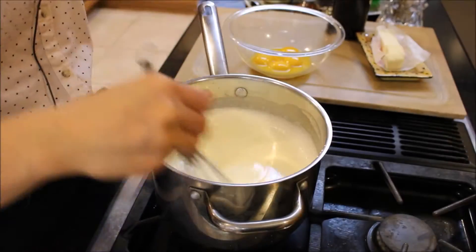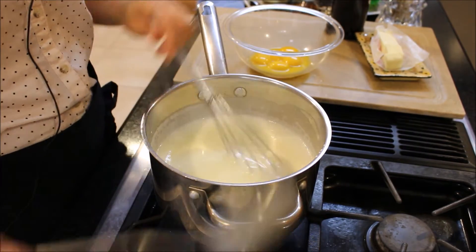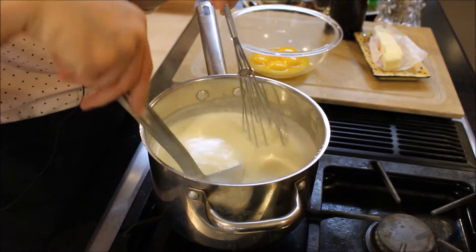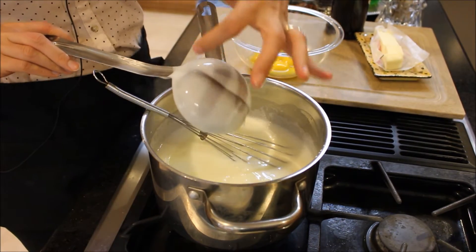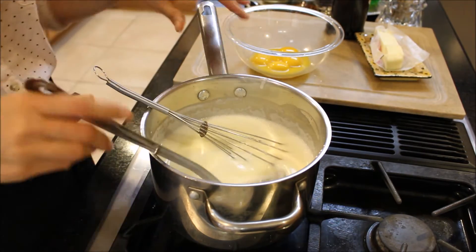My milk and all the ingredients have thickened nicely after cooking for about 10 minutes on medium heat. When it coats the back of a spoon — meaning you put your spoon in, run your finger down the back, and the line stays separate — then it's ready.